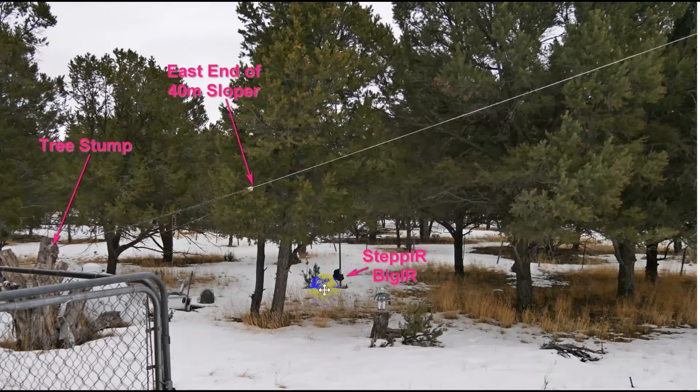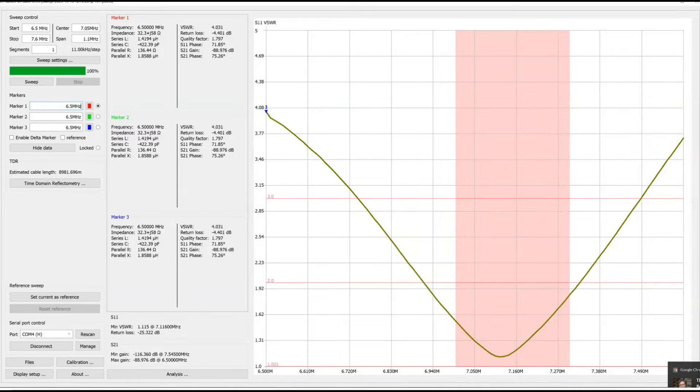The StepIR is a vertical, and what we're going to do is put both antennas on 40 meters and do a back-and-forth comparison. Looking at the actual SWR measured on my nano vector network analyzer — nano VNA — it shows under 2 to 1 across the entire band. It does very nicely.